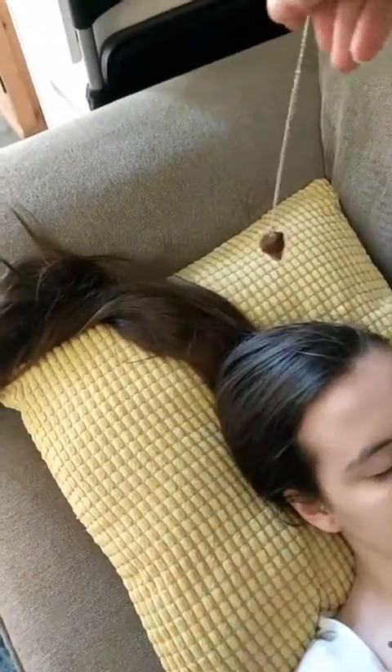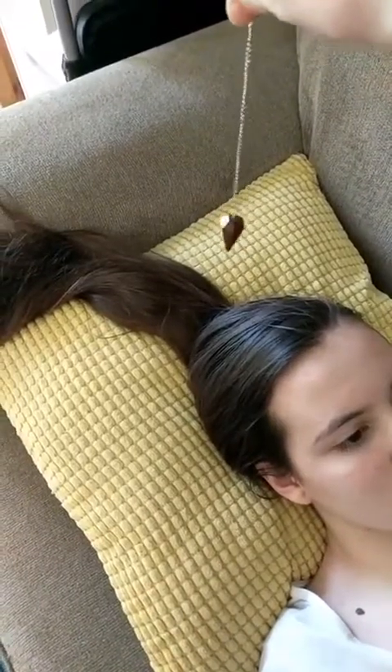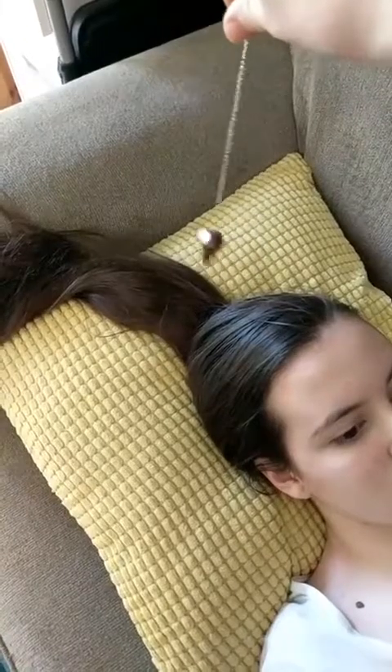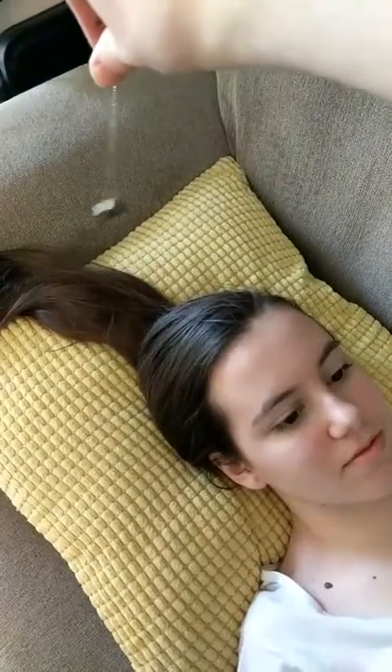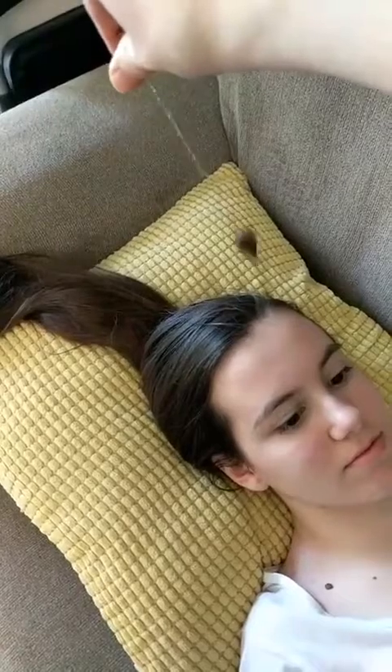We're going to start with her crown chakra, holding the pendulum right above her head and just letting it sit there. You can see right away she's got a really nice big circle for her crown chakra. That shows us it's spinning well — it's nice and healthy — which is not shocking because Kinsey is my spiritual giant in our house. She's amazing.